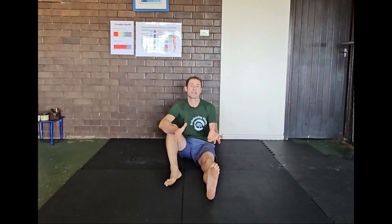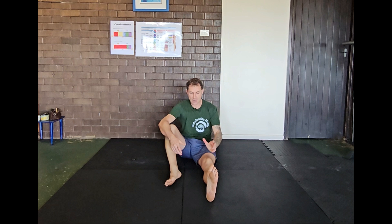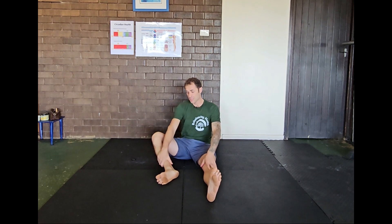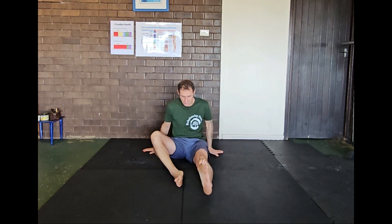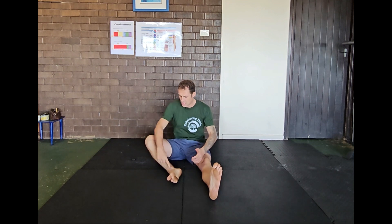I'm going to perform ELDOA T11 to T12. To perform this ELDOA, you're going to be sitting on the floor like I am — one leg straight and one leg bent at the knee — so you want to have the heel approximately cutting on the midline of the body, with the knee bent at about 45 degrees.